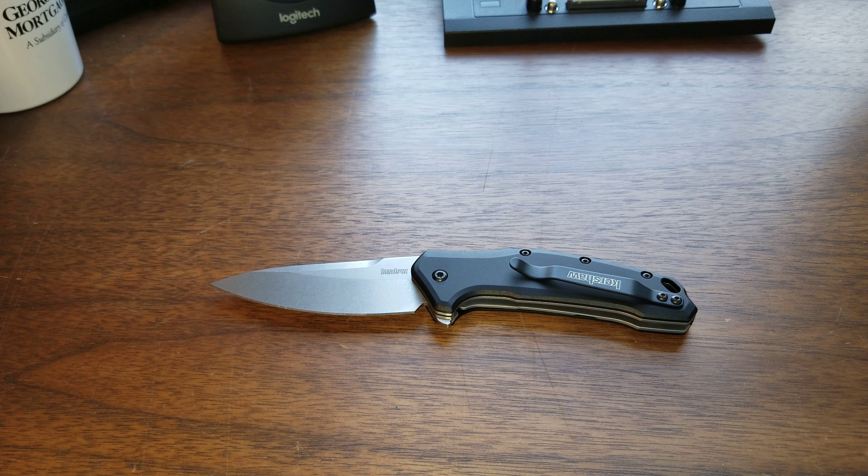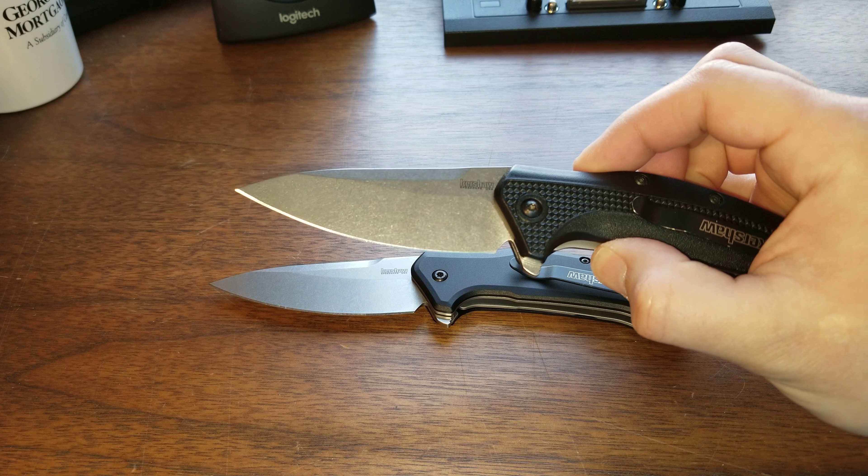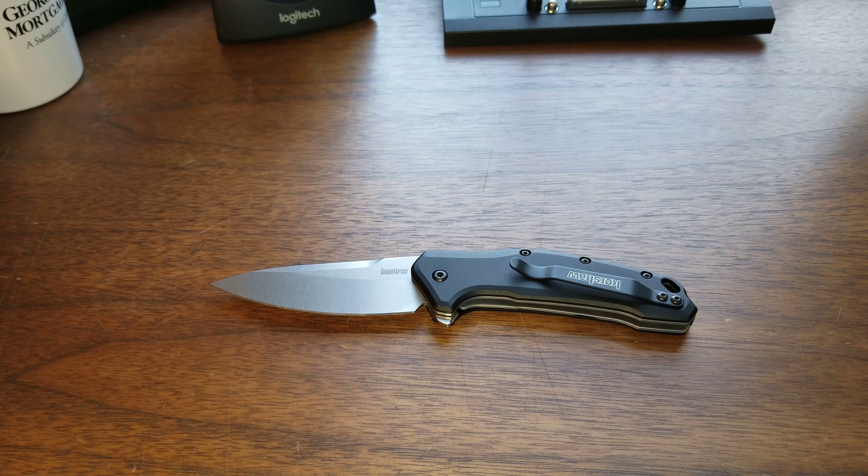So overall I love this knife so far. Please like and subscribe and check out some of my other videos. I have a video on this channel for the regular Link, and also a video for my buddy's House of Blades exclusive. Go back, check them out, and thanks for coming.